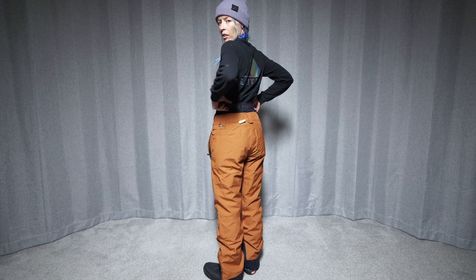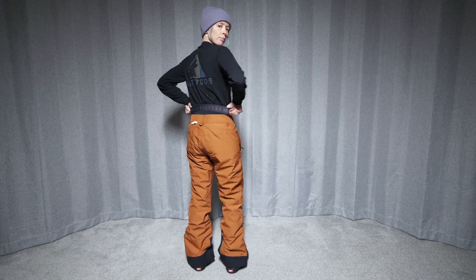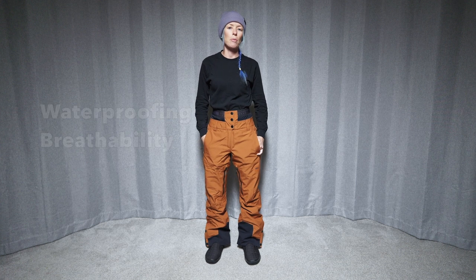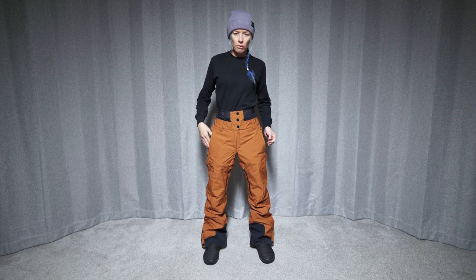Here's a look at it all the way around. These pants have a 20k waterproof rating and a 20k breathability rating, and they have 40 grams of insulation. So let's check out the features.